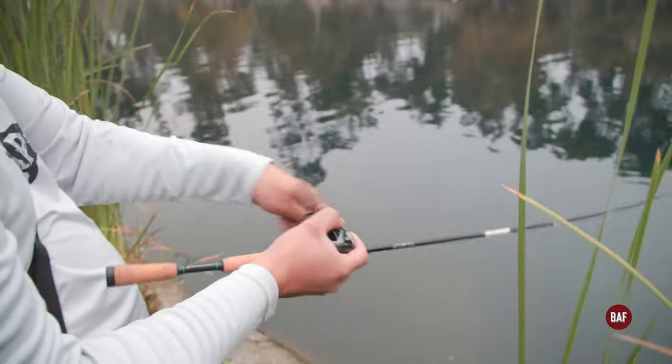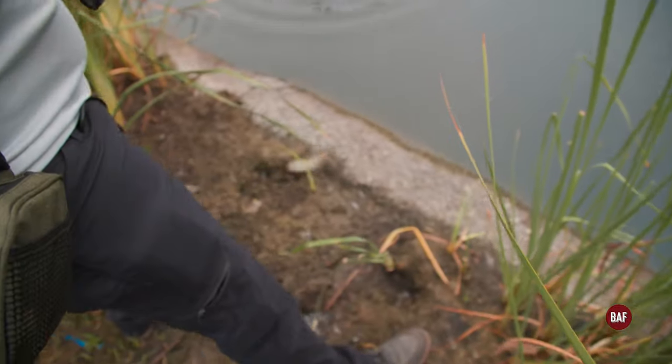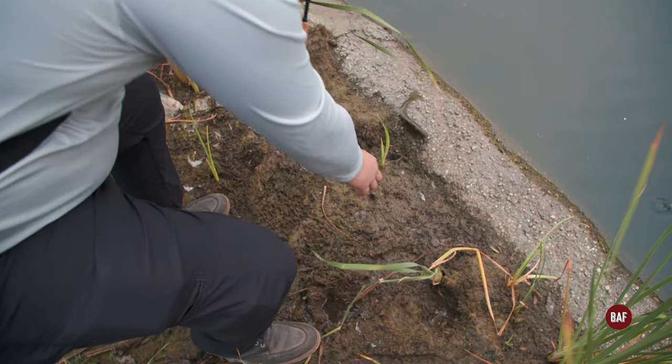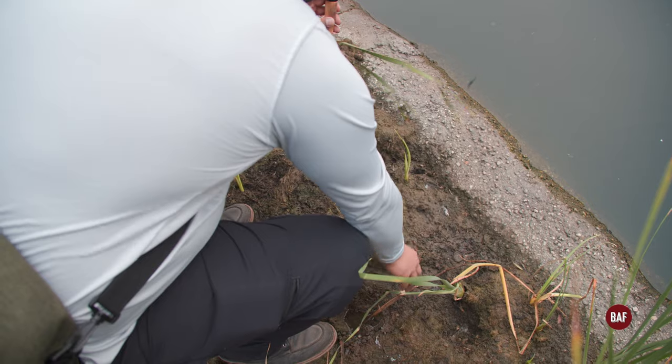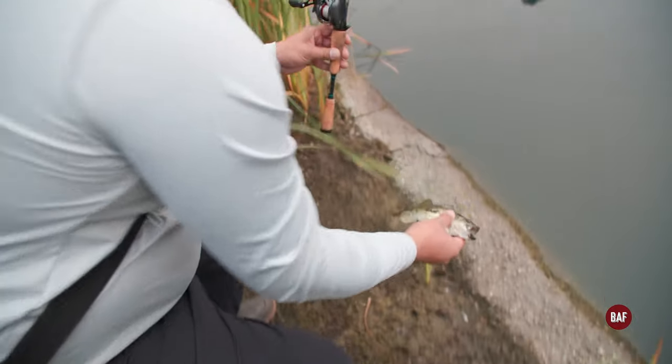There we go — fish on! There we go, fish on! Oh, the little one. Oh, pobrecito. Let this guy go, he suffered enough.